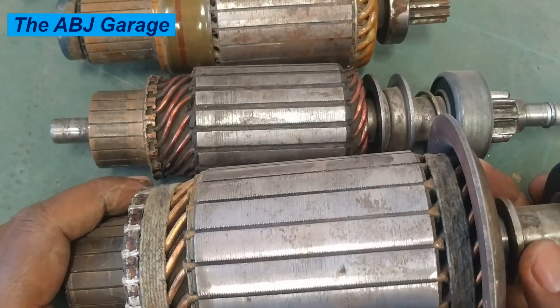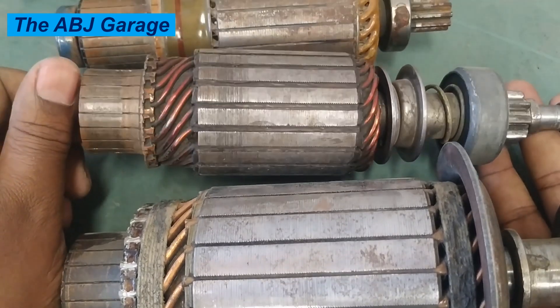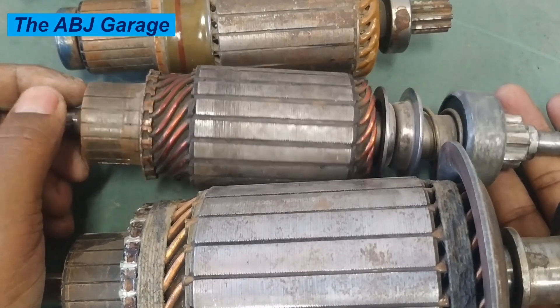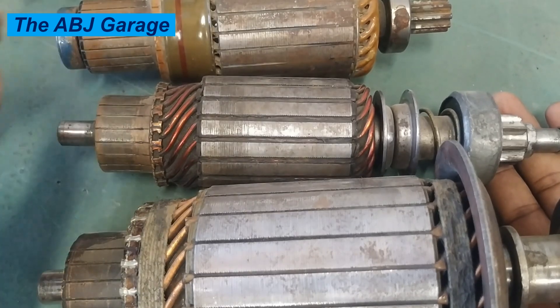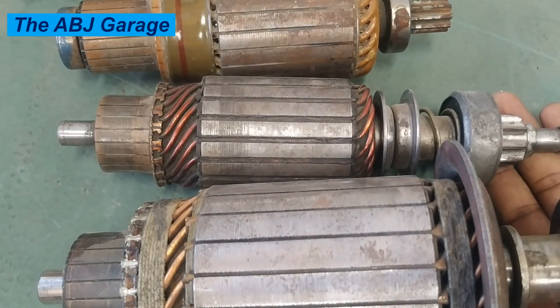Water and moisture contamination is another cause of starter motor armature failure. Driving through deep water or exposure to humidity can cause moisture or water to become trapped inside the motor. This results in corrosion, rust, and short circuits in the winding.